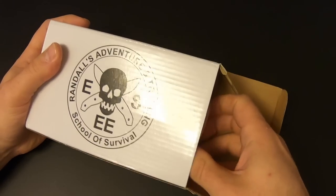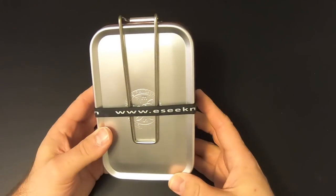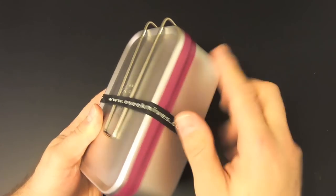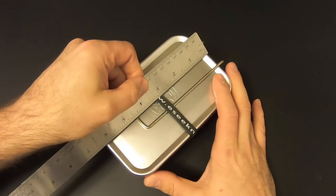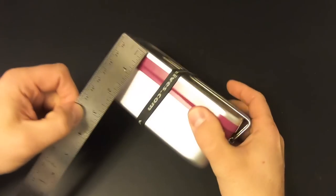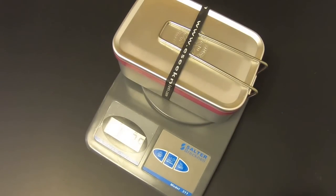It comes in a white cardboard box, and then there's a bag around it. The kit has a black ranger band around it to hold it together with the Essie Knives website address on it, and they've got vinyl tape around the edge for waterproofing. It's a pretty good size — just under six and a quarter by four by two and a half inches. It weighs in at right at one pound eight ounces.